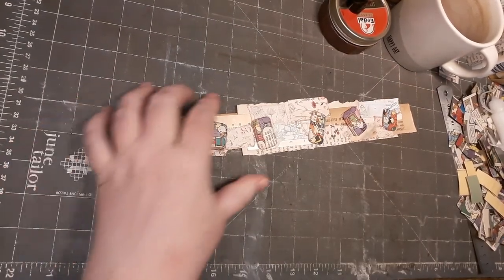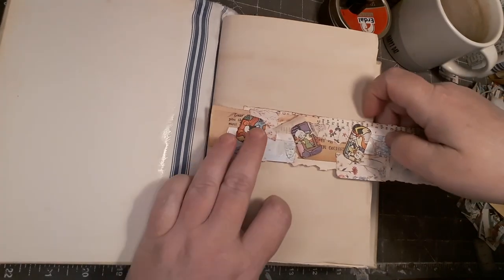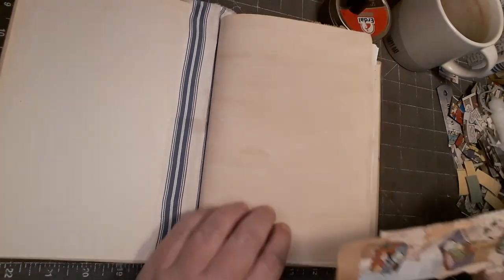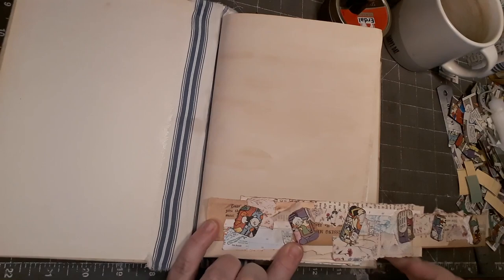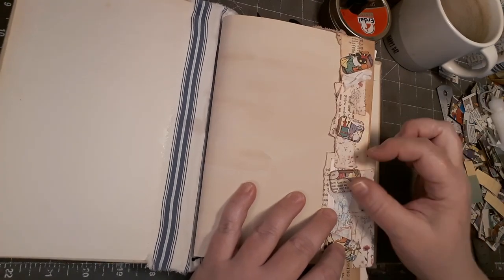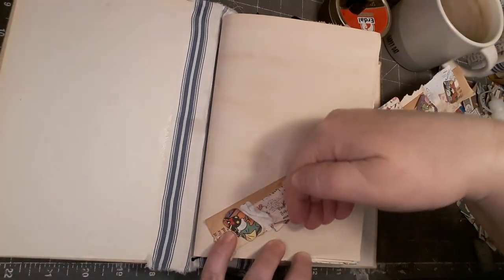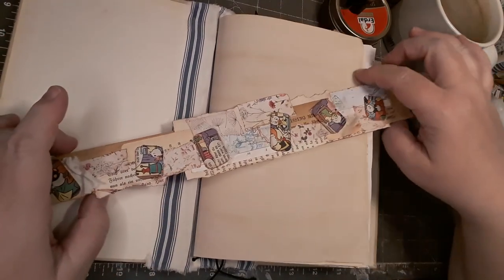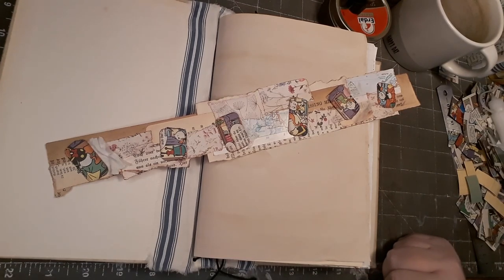Let me get my idea book and show you some possibilities for this piece. You can use a part of this as a belly band, like this or like this. You could cut a piece off and use this as a pocket or a tuck spot in a book. You could use this as a page edge — that would be really cute. You could even glue this down and then you have a corner tuck spot. So yeah, this is fun and different. I hope you liked this video — please give me a thumbs up and I'll see you in my next video, bye!